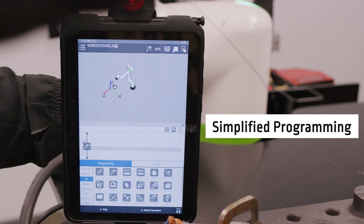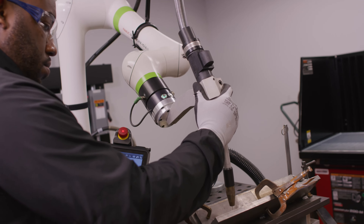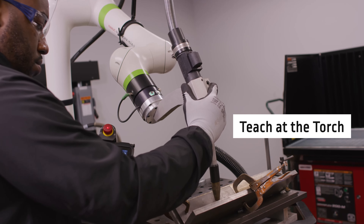With the FabPak Cobot Guru, you can easily program the robot to weld in two simple ways — either with the teach pendant or by teaching it at the torch.